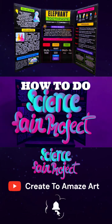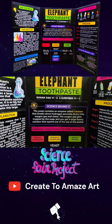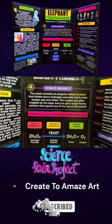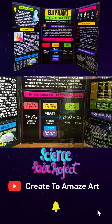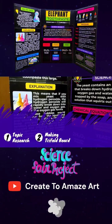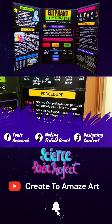Today we are going to see how to do a science fair project from scratch to finish. This video has three parts. First part: how to do basic research to select your topic. Second: making the trifold board. Third: designing the content.